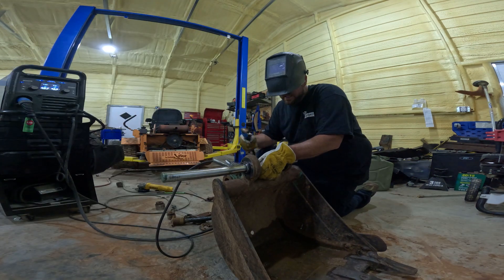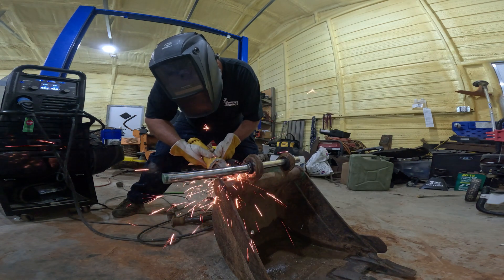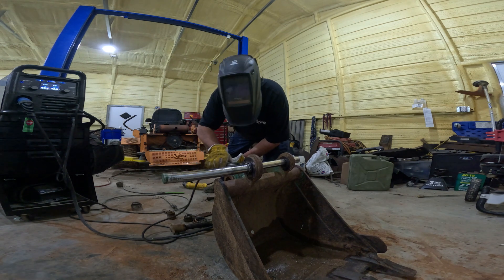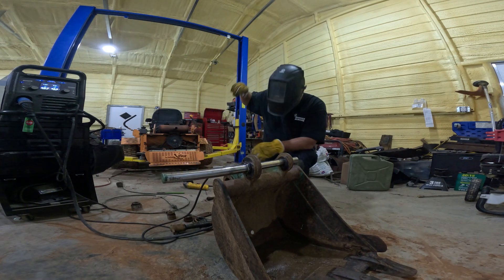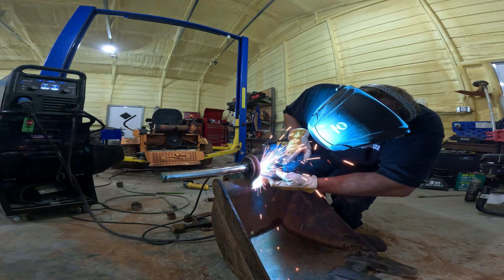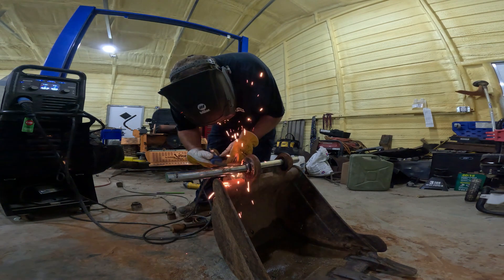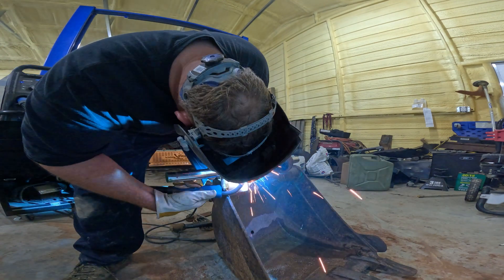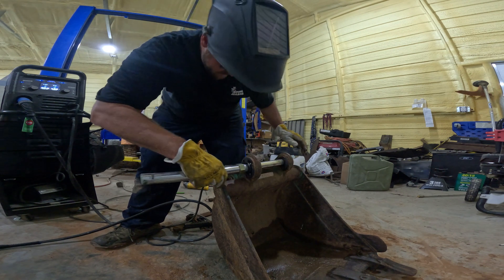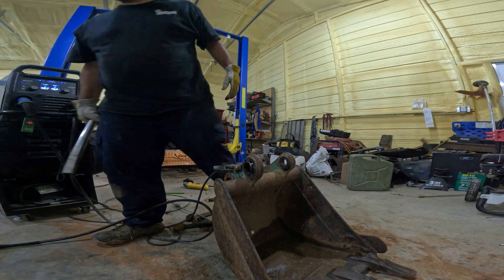I'm going to tack this right quick. If my pin still rotates freely, I can tack this side too. Pin goes in and out free — there's no binding. Perfectly what I wanted. Now I can weld it up.